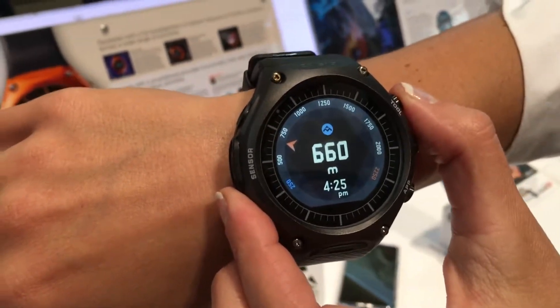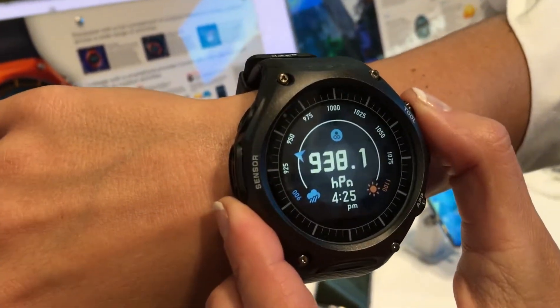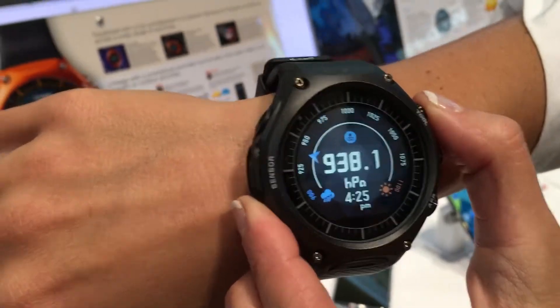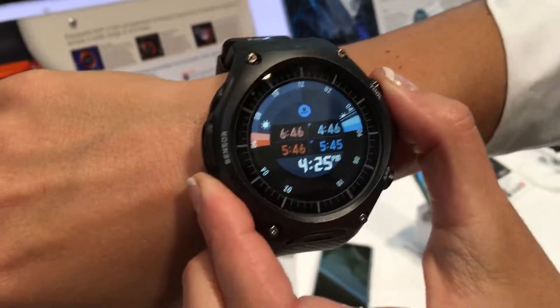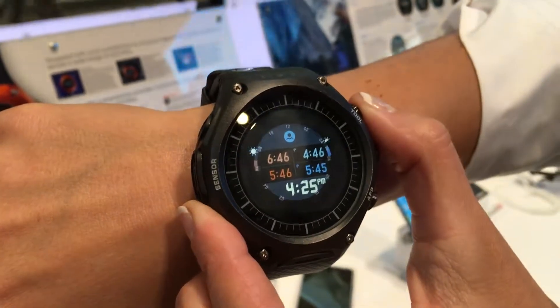There's meters, but obviously you can probably change it to feet as well. And there's the weather too, so you can see all different things. And of course, if you're connected to your smartphone, you can get notifications as well.